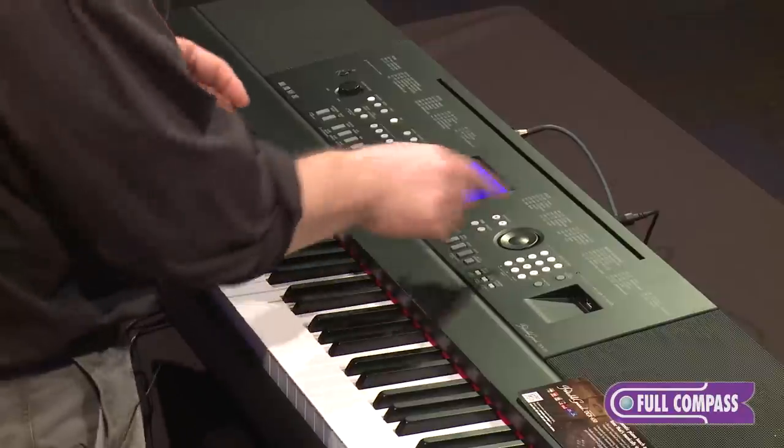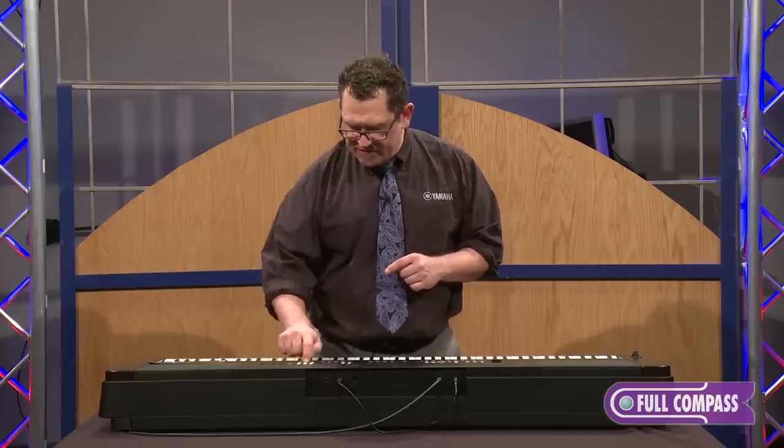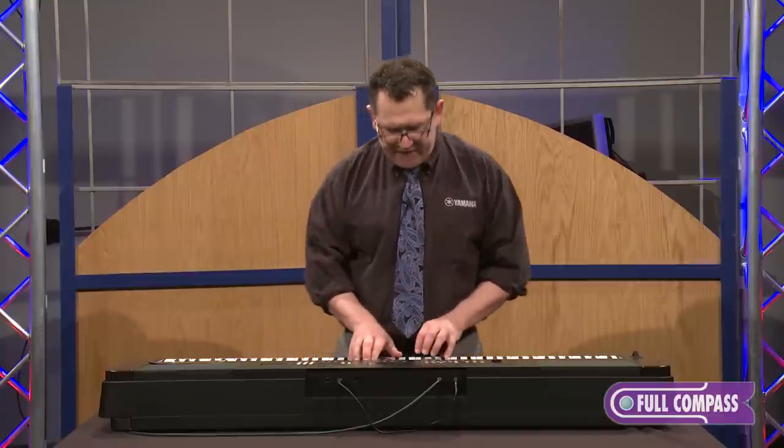If I want to get right to the strings, there's a keypad — I enter zero, six, four, and now I have the string sounds.